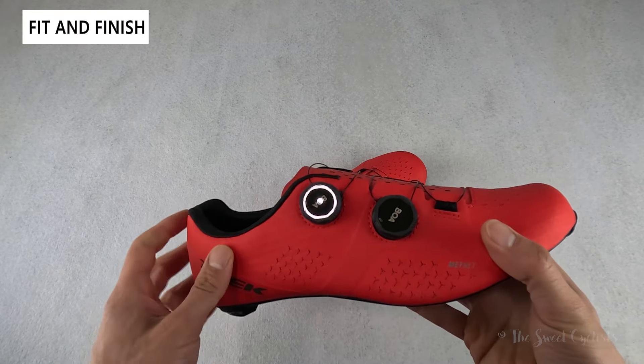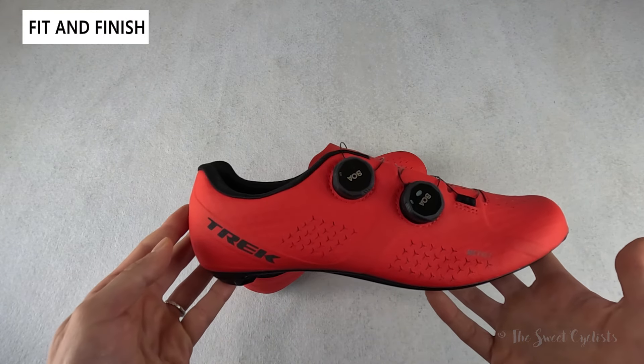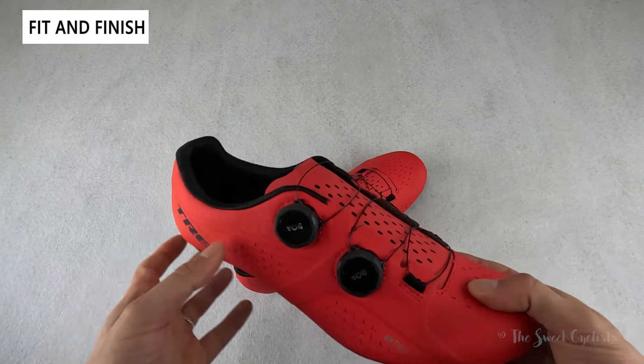The Velosis shoes are part of Trek's new lineup of shoes that replace the previous Bontrager branded lineup. While the Velosis may look like a high-end shoe, it's actually one of the most affordable options within that Trek lineup, and it shares that classic road cycling shoe design with a one-piece upper and a center tongue.